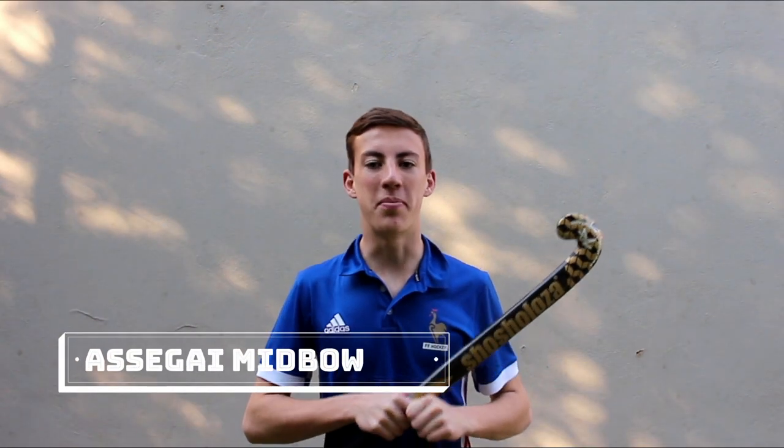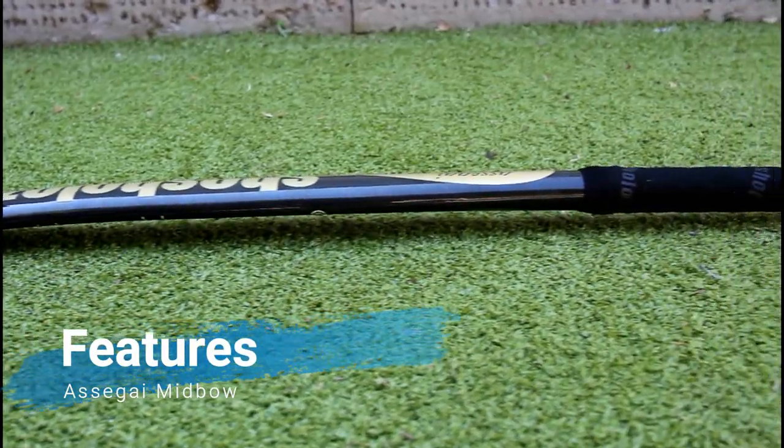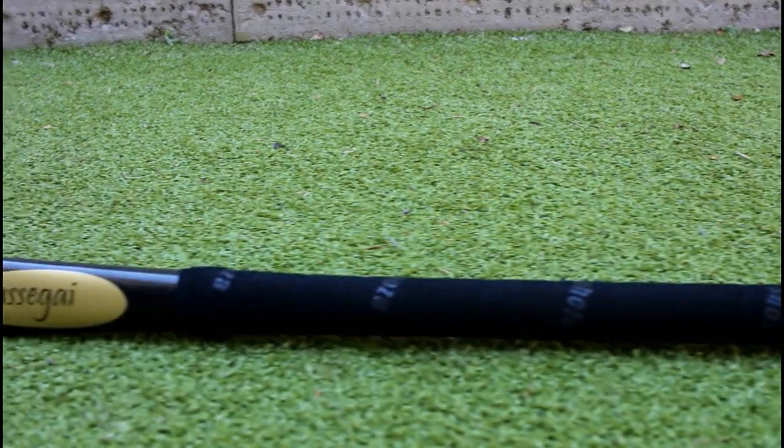First up, we are going to be looking at the mid bow variation of the Asagai Field Hockey Stick. This stick is designed for the modern player, focusing on slap hitting, drag flicking, and all-around ball control. The stick consists of 95% carbon, 5% Kevlar, and a soft touch chamois which is very comfortable.